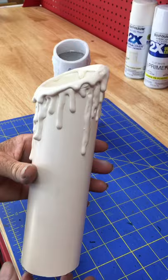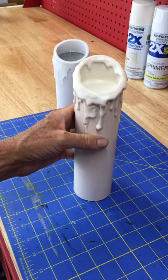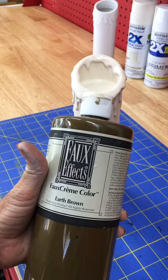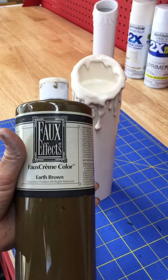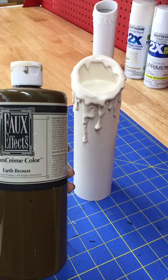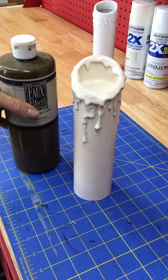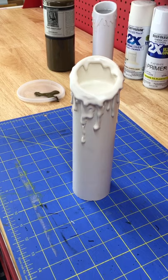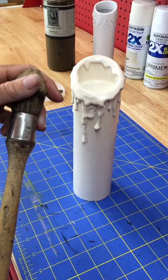For color, I spray heirloom white satin — it's a very good off-white for a candle. Here's one that's painted and dry. I'll show you how I glaze it to give it more of an antique look and make all of the drips stand out. I'm a professional artist by trade, so I'm using a professional line of glazing pigments from Faux Effects. This is the faux cream color earth brown — a very good universal color for aging. You can use it on walls, cabinets, all kinds of things.